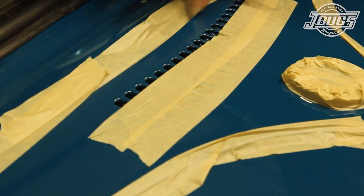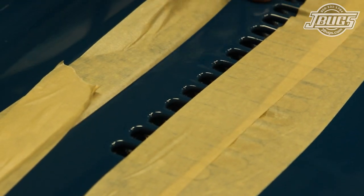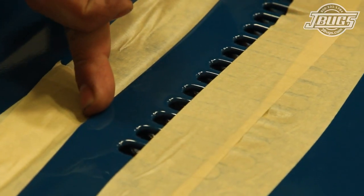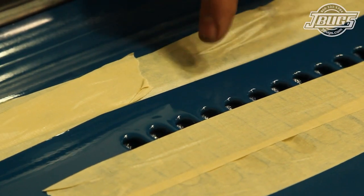Orange peel aside, another issue that can occur when painting a car is a run or a sag. This happens when too much paint accumulates in one spot, like when spraying in tight areas or in areas that have to be shot from multiple angles. The paint gets too heavy and it starts to run or sag.